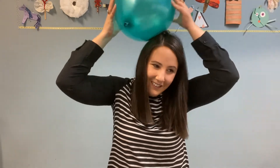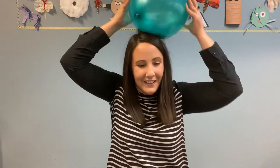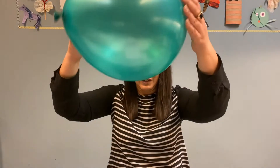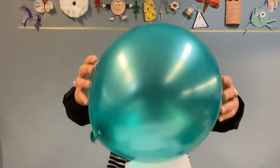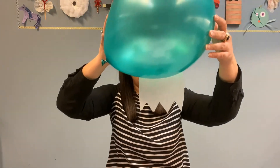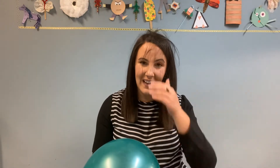So I'm rubbing this all on top of my head — it's probably going to make my hair get a little crazy too. Look at my hair, I think it's just about ready to pick up my ghost. So I'm going to put this right over where my ghost was. And look at that — I picked it up with my balloon. A little bit creepy, but a lot of bit science.